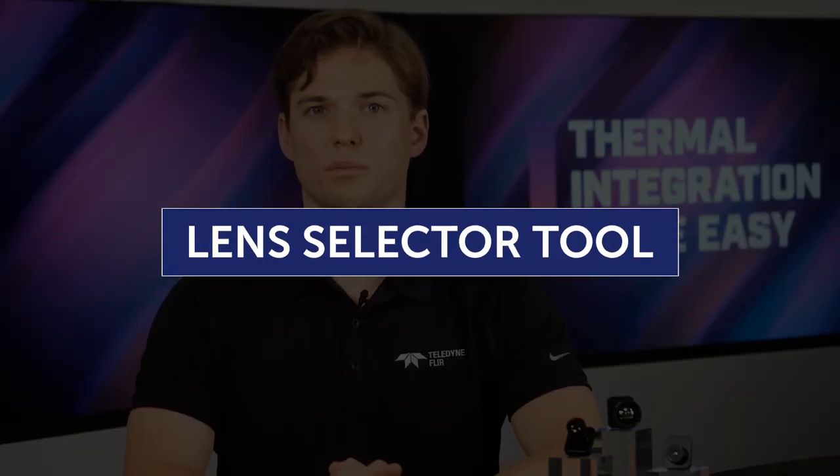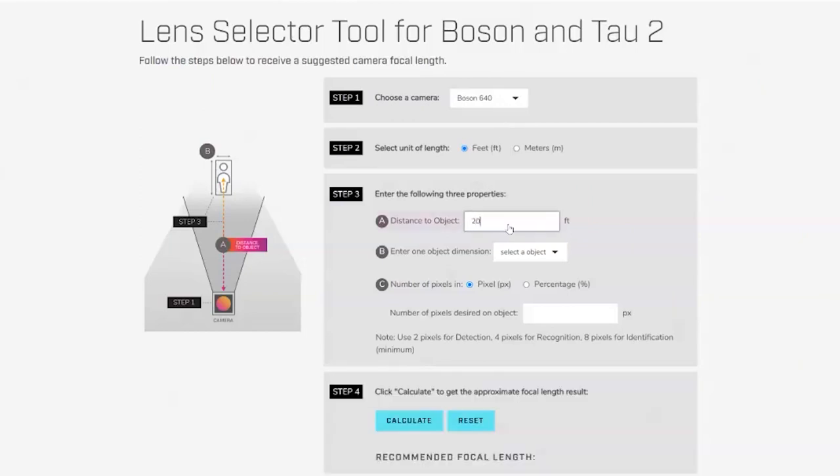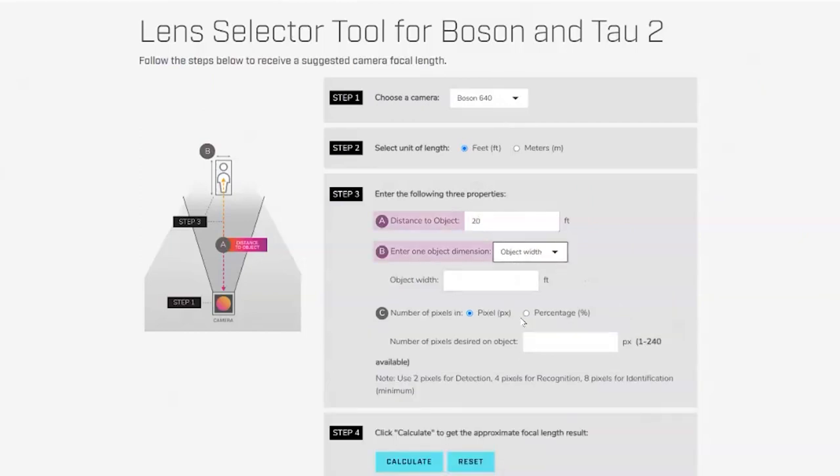We have many proven lens options available and ready to ship. To determine the right lens focal length, take a look at our lens selector tool online. The three dimensions to keep in mind are distance to object, object width or height, and number of pixels desired on the object.